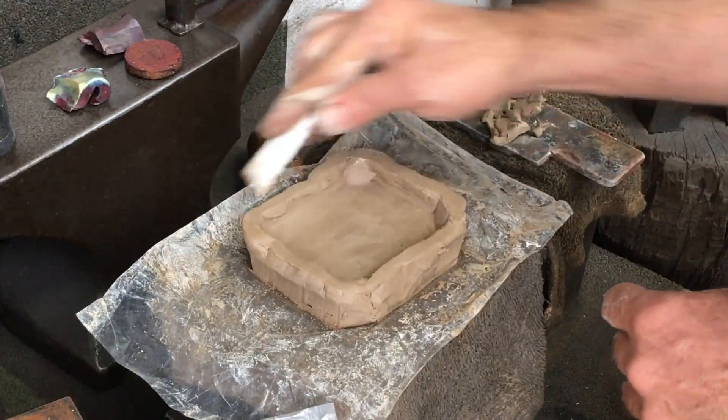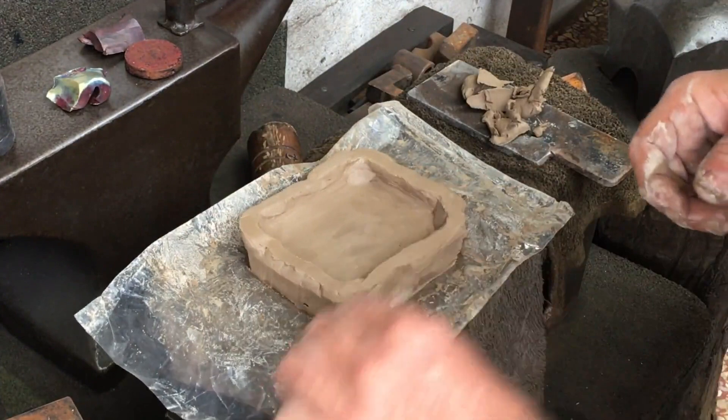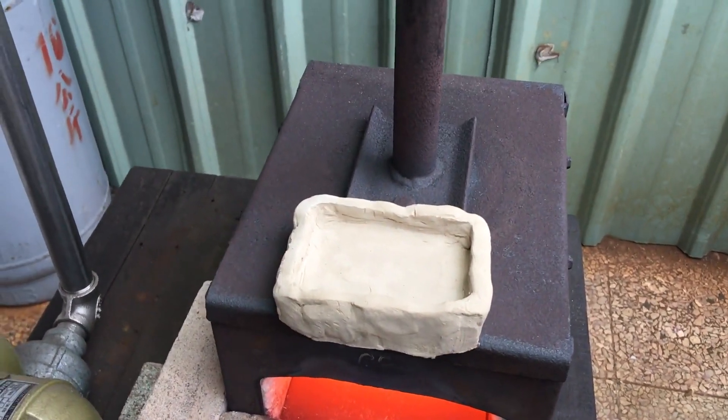For my purposes this mold doesn't have to be perfect — and for guys who do professional casting, well, maybe change the channel. On top of my forge is probably too hot for drying this. I need to dry it slower.